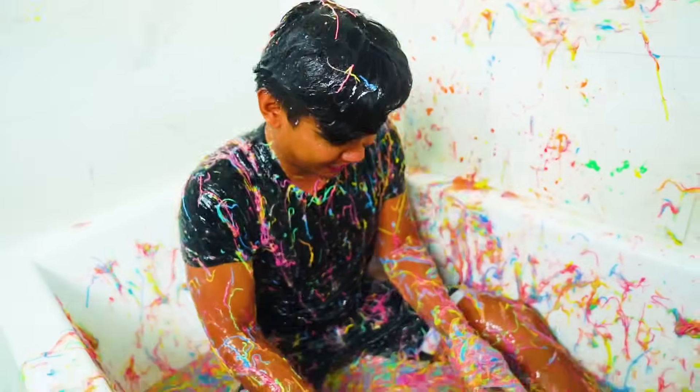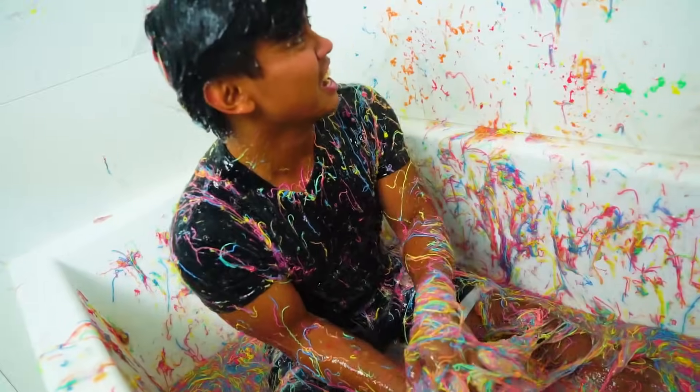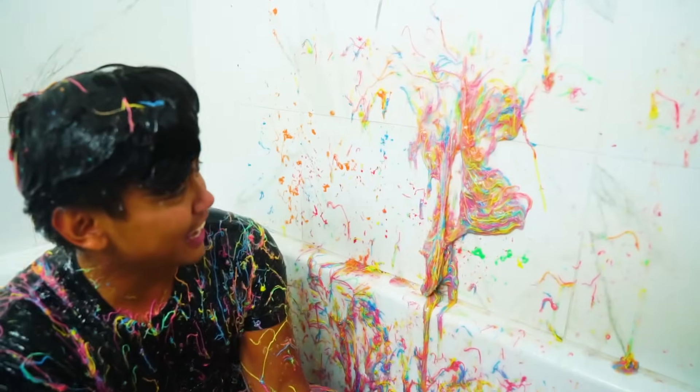This is the coolest, man. This is so fun to play with. Silly string slime ball! Yo! Check that out. Wow.